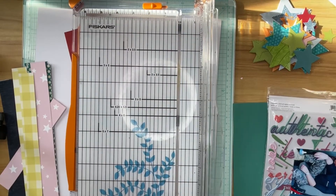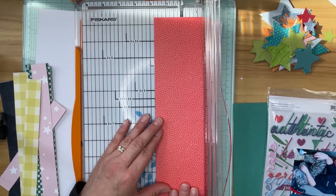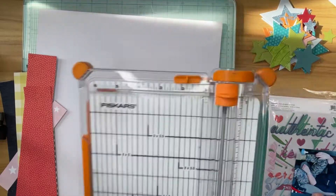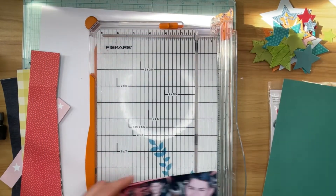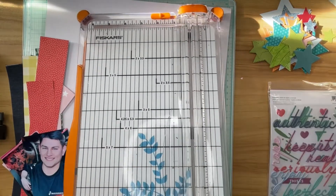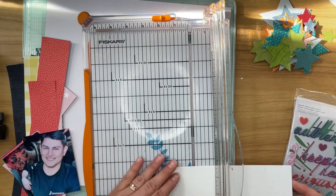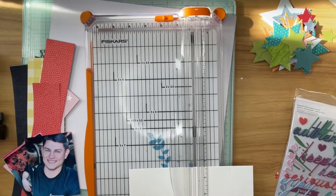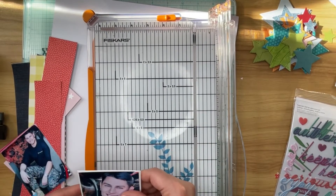I'm cutting this yellow gingham — I believe that's from Pink Fresh's The Best Day collection — at one inch. This is a piece of pattern paper; I'm not sure where it came from, but I believe it's a little bit thinner and I cut it at about two inches or maybe one and a half. I was going to cut that teal cardstock but I've decided I'm going to back my photos with it instead. I'll mat each photo with white cardstock first — cut to not quite three and a quarter by four and a quarter inches — and then mat them with the teal cardstock.